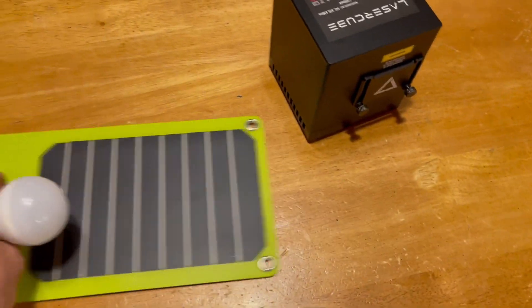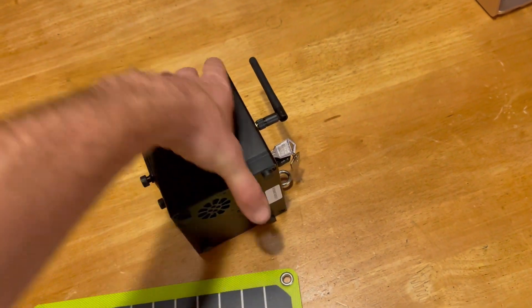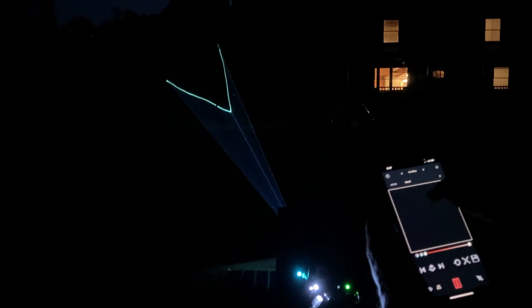A while back I got this small laser cube. It's completely portable and has a built-in battery pack. One of the things that makes it ideal for these experiments is that I can custom control the colors as well as the scan patterns using my iPhone.